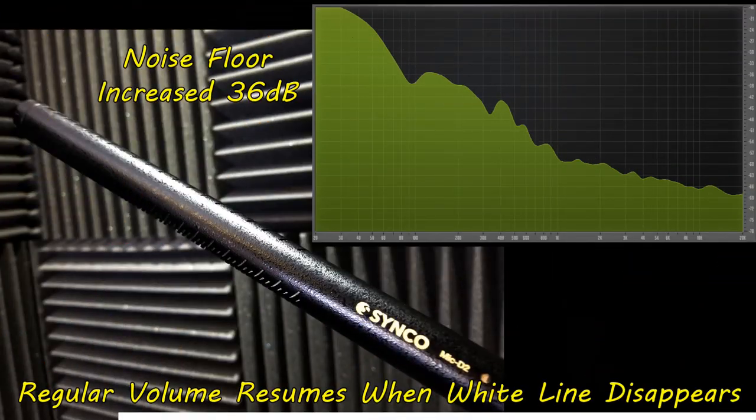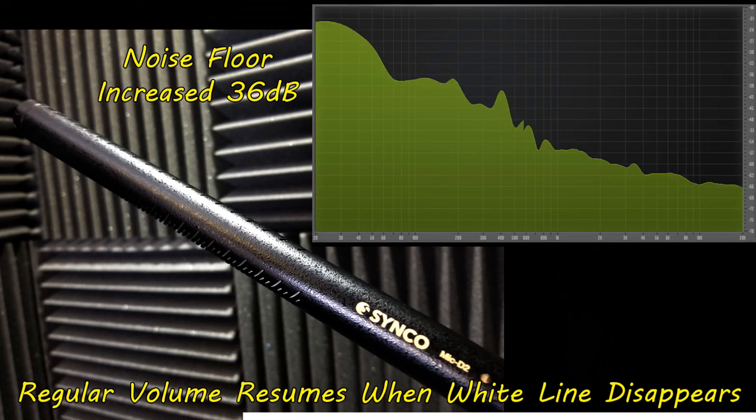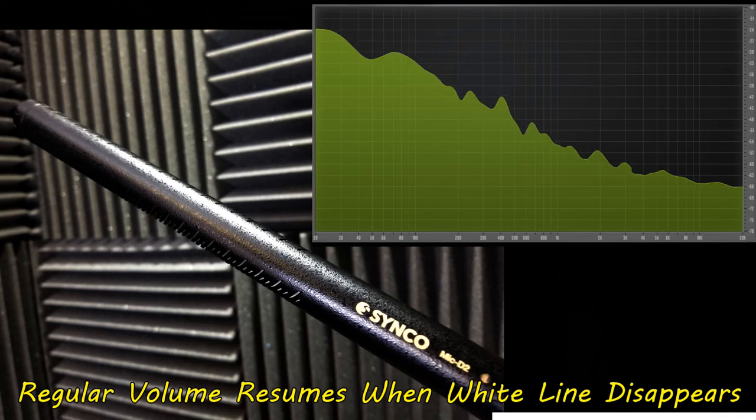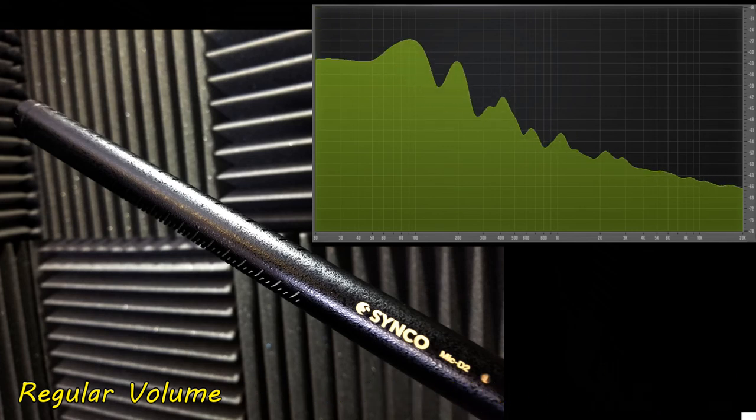Nothing tells you how a microphone sounds more than listening to it. So why don't we start off with a noise floor test, and then compare this to the Sennheiser MKH 416. I'm also going to compare it to the DDS Mic 2, which I find to be very similar in not only build but also nomenclature — DDS Mic 2, Synco Mic D2. They sound very similar in name, not just in the design of the microphone itself.